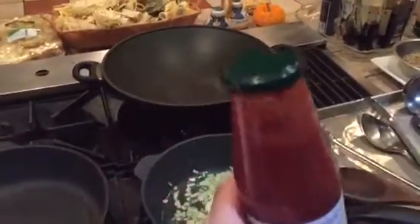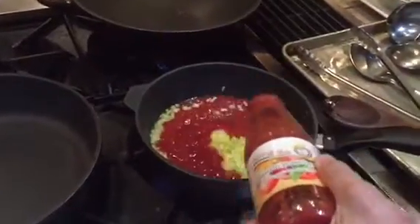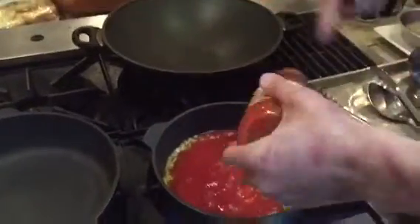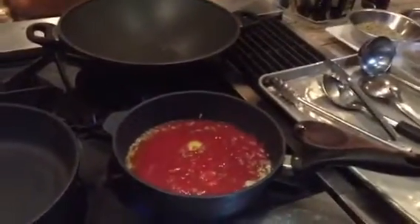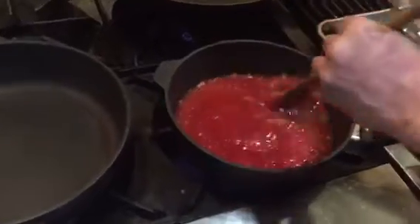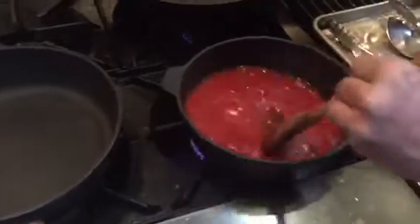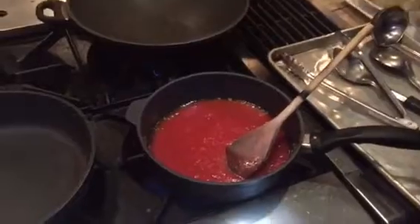Stir-fry until the garlic gets golden. The garlic is getting golden, the onions are getting sweet, so now let's use the passata — it's completely natural, just pour the passata right in. We don't need to add water because the eggplant parmigiana requires a tomato sauce that is a little bit more thick. If you do pasta you can add a little water. Stir it and now season with salt, pepper, oregano, and basil.